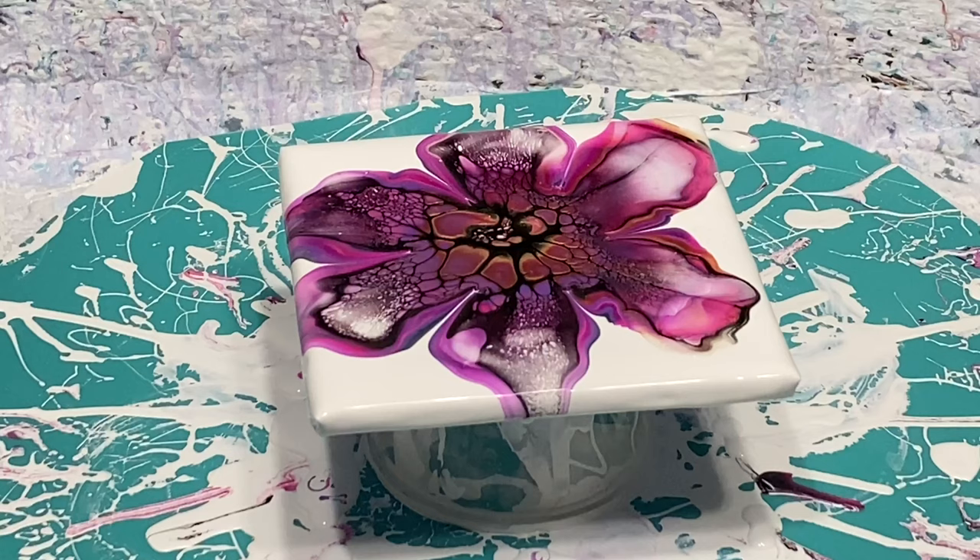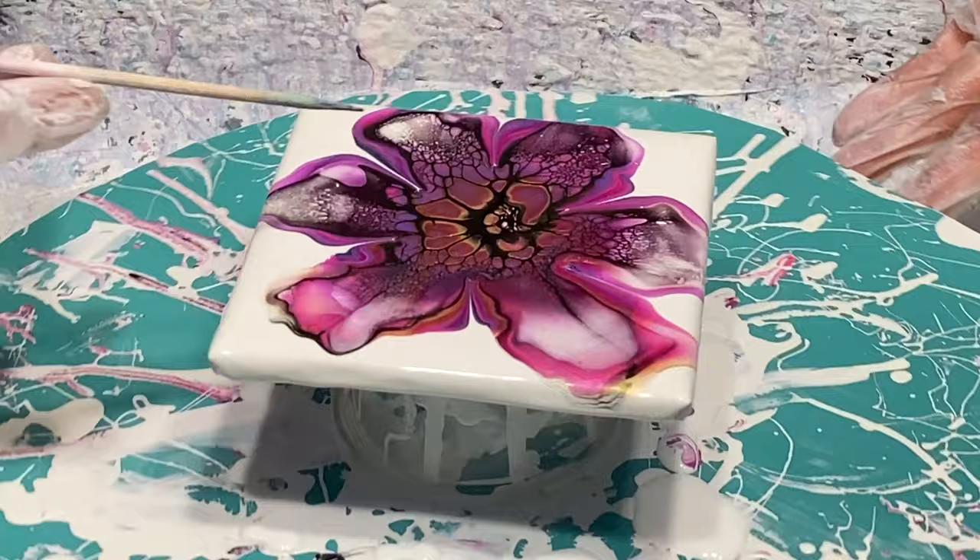I did actually blow a little further maybe than I should have, but that's okay. This is still pretty. I was kind of hoping my tips would stay up on top of the tile, but the paint is running over a little bit more than I wanted — but that's not a problem for my project, so this is fine.